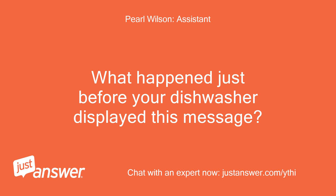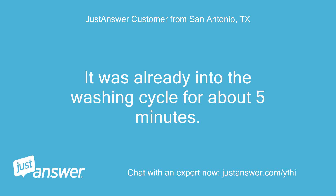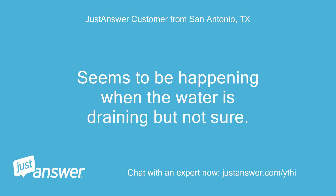What happened just before your dishwasher displayed this message? It was already into the washing cycle for about 5 minutes. It seems to be happening when the water is draining, but I'm not sure.